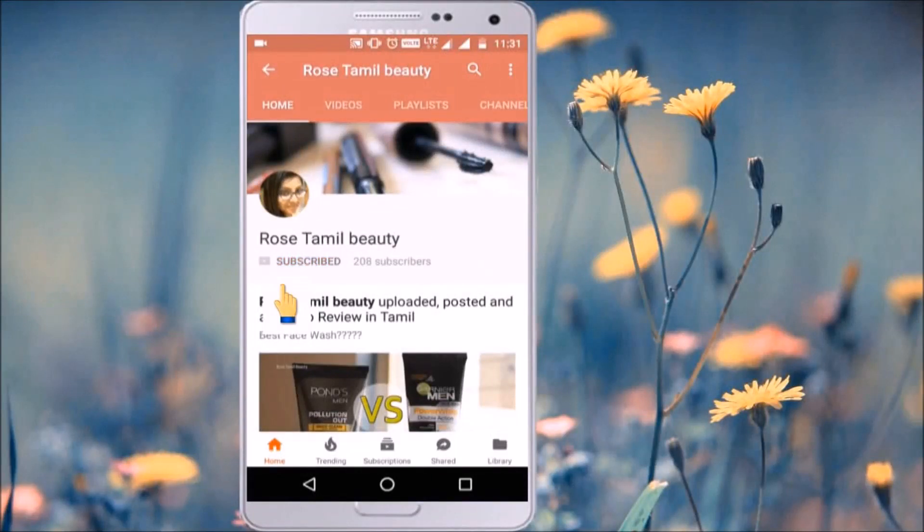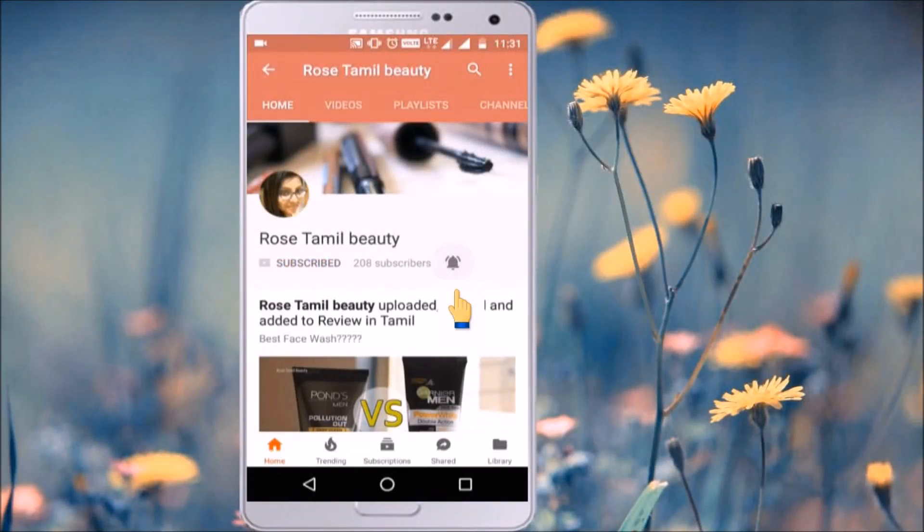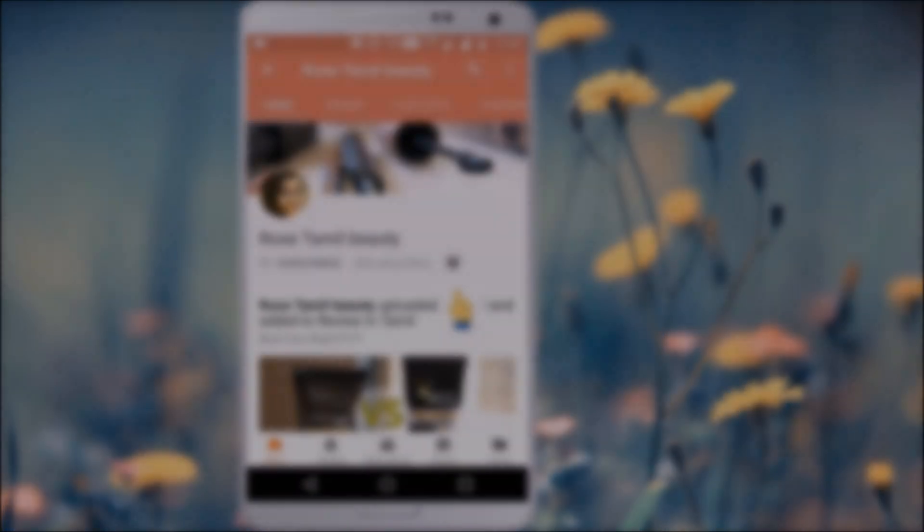Subscribe to Rose Tamil Beauty channel and click the bell icon for the latest videos. Hi friends, welcome back to my channel, I am Rose. Today I am going to share my daily night routine.